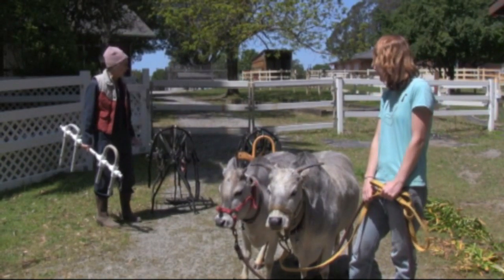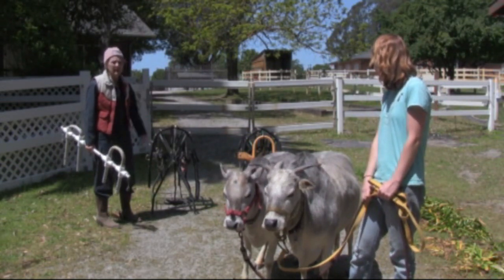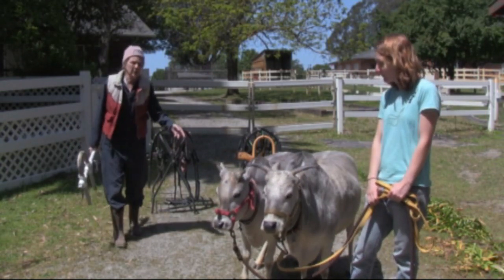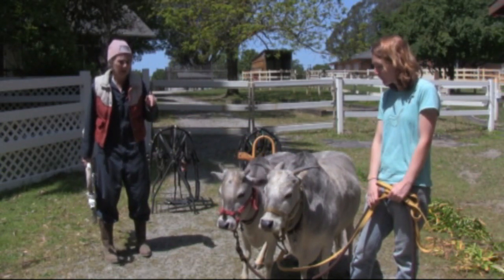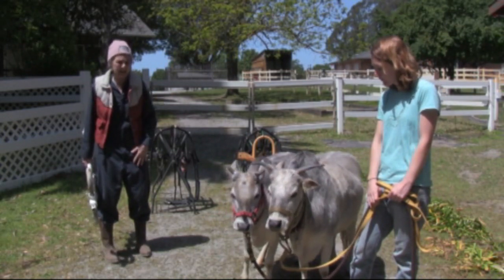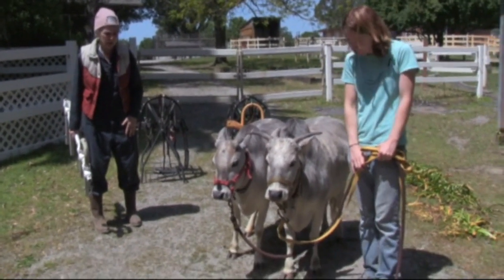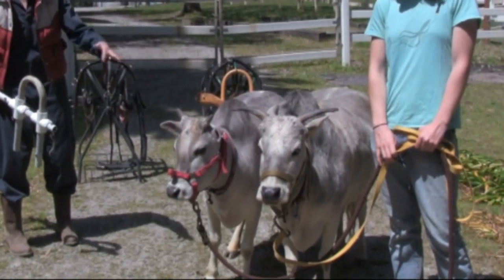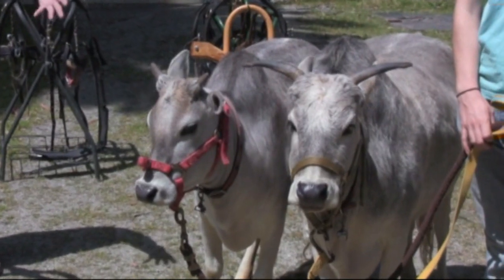Now we've got two saddle racks set up here with our harnesses. We used long dog leashes connected to each other to have drivelines. We trained these two zebus — mother and daughter — to drive with each pair of drivelines on their halters, as you can see on their heads right now. We didn't have to use any kind of nose ring; just halters. We walked up and down this driveway pulling all kinds of things in pairs, including a stone boat with some weight on it.